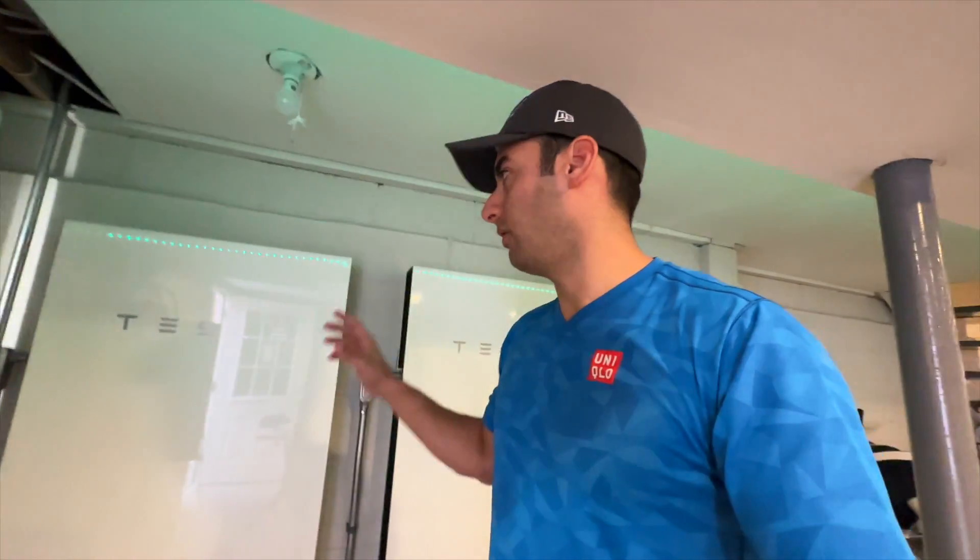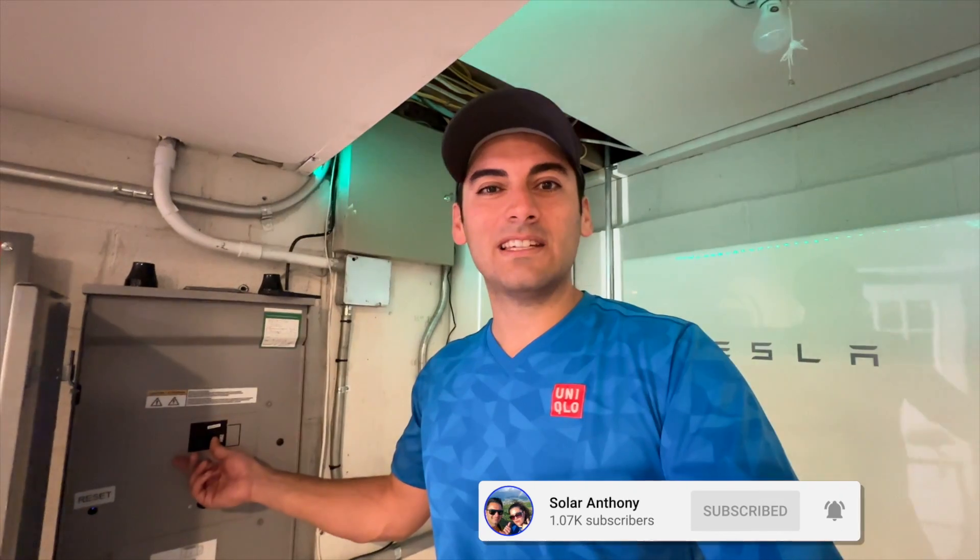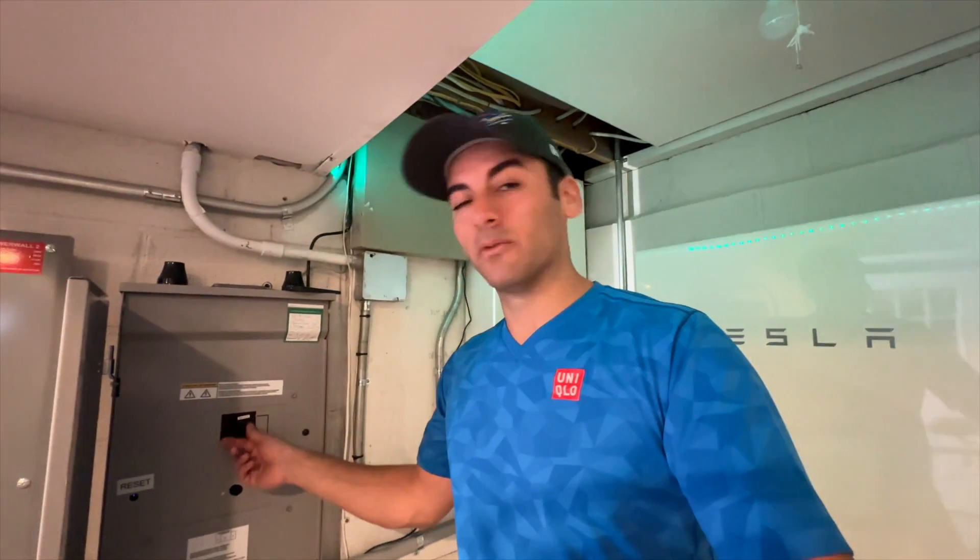We are only going to run off Powerwalls and solar panels today. We're going to see if anybody knows that we've been off grid this entire dinner. Everything is running, everything is being used, nothing is going to get shut down today. So here we go - let's flip the main breaker and see if anybody realizes it, and if we can get through a full Thanksgiving Day dinner just off Tesla Powerwalls and SunPower panels on the roof.